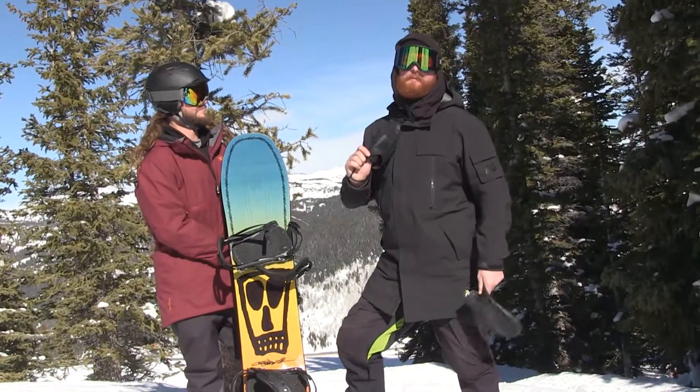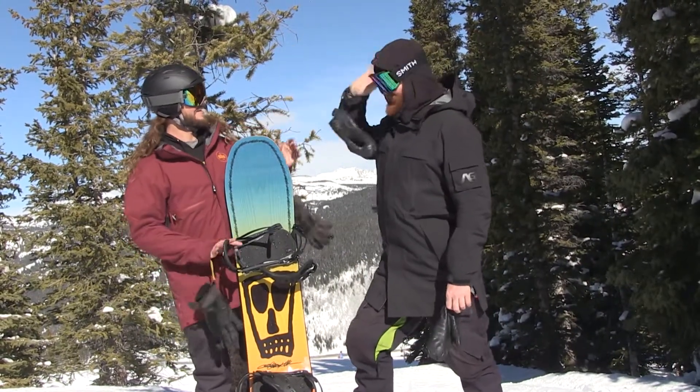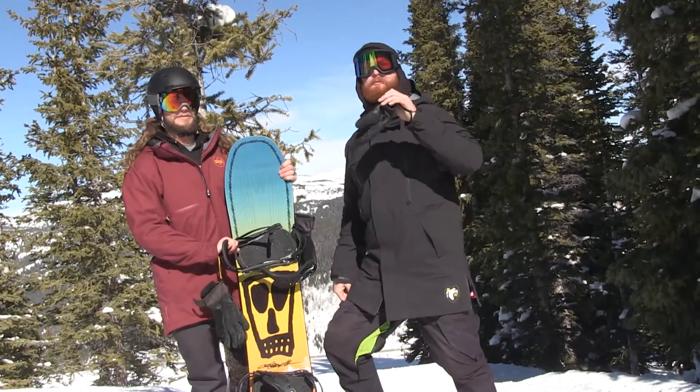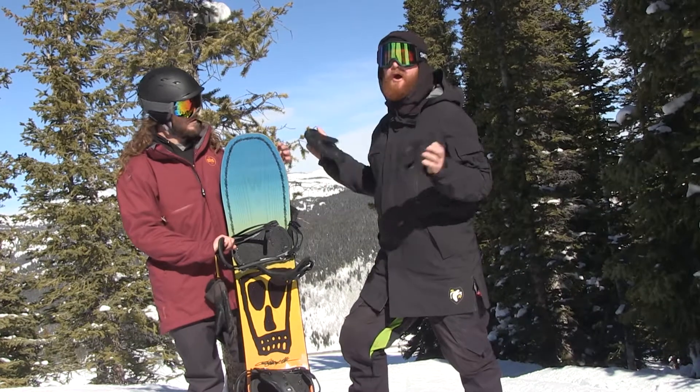What's up, I'm Guff from House.com and I'm here with Ryan Turley from Arbor. How are you doing buddy? We're at Copper for the SIA On Snow Demo. Ryan is walking us through all the product and we're able to ride a ton of stuff.